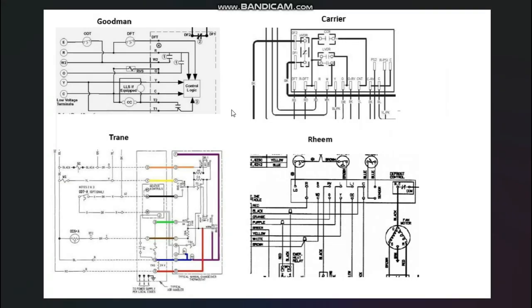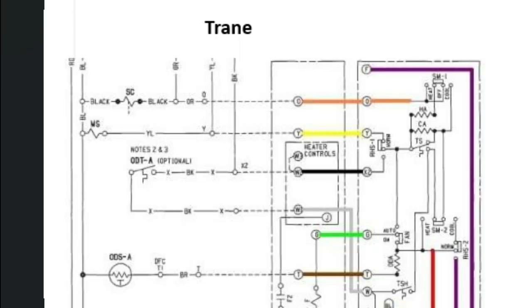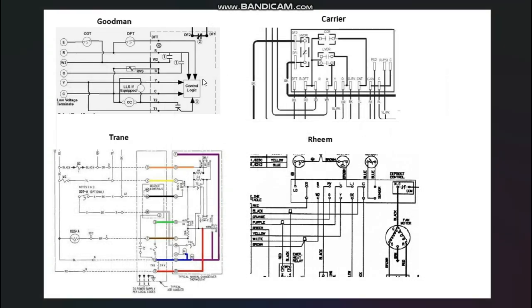There's a little bit of a challenge when it comes to learning or teaching heat pump wiring. The challenge is that there are so many different variations of how things are wired out there with different brands that it's kind of inaccurate to focus in on any one of them and say that's how heat pump wiring works.